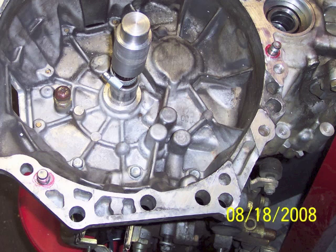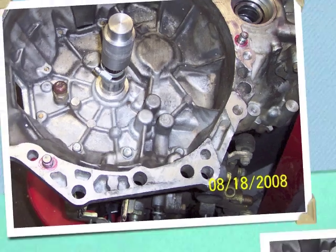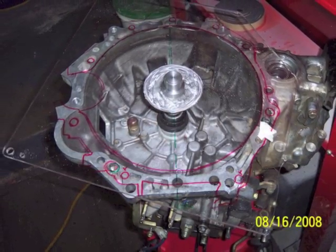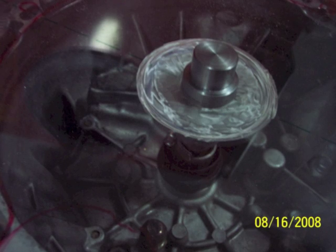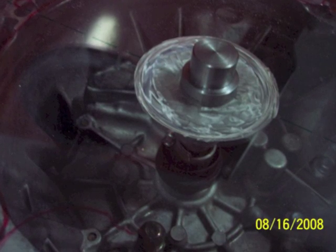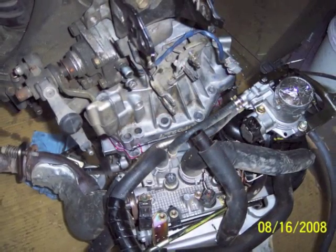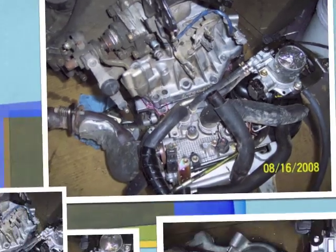Next I have to add it to the transmission. I had my machinist make a centering tool which goes over the input shaft of the transmission, and that tool locates the plexiglass on the transmission so that it's centered. It's also stepped so that it fits down into the hole which is in the back of the crankshaft on the engine.